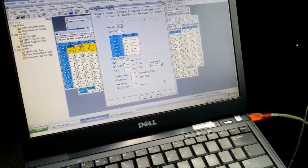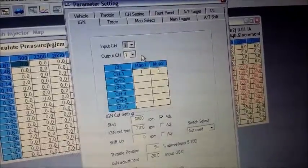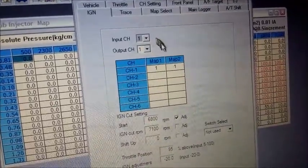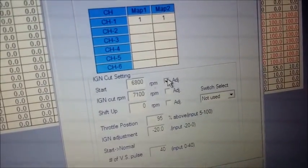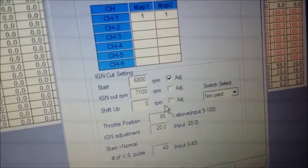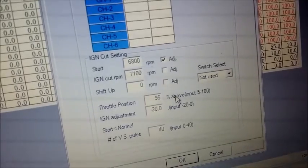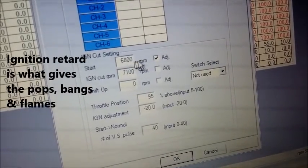You will pardon the camera work but I hope you get the idea. Launch control is basically to help you get the best traction and power off the line. The Dark Knight is running on a single channel ignition system, and here are the ignition cut settings — basically at what RPM to start, whether to adjust timing or not, and at what RPM to cut it. The shift up section is for auto boxes and tells the transmission when to shift up. Throttle position is when you'd like the launch control to activate — most people put a high 90 or high 80 depending on your TPS config — and the ignition adjustment is how much you want to retard the ignition when the start RPM is engaged.